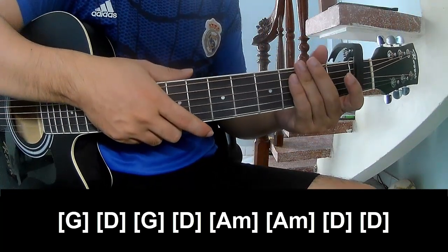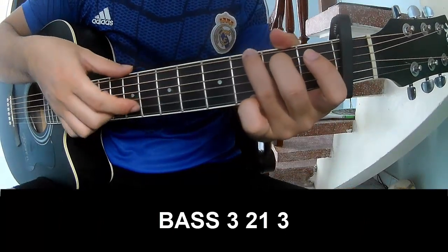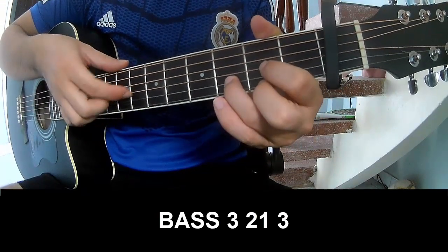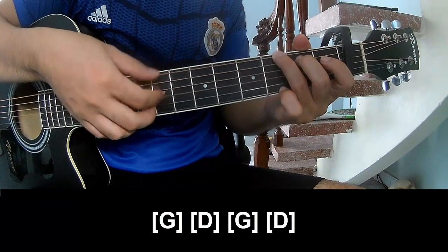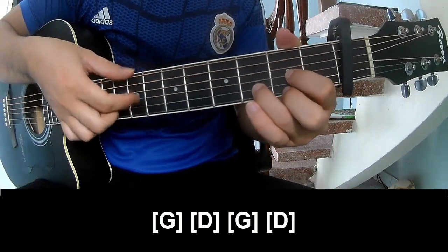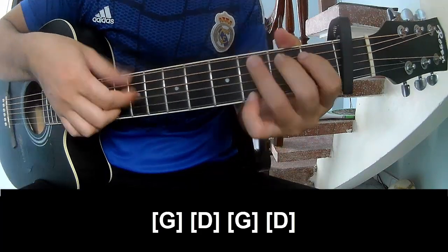And the repeat section is the same way for the track. Play G, E, G, E.